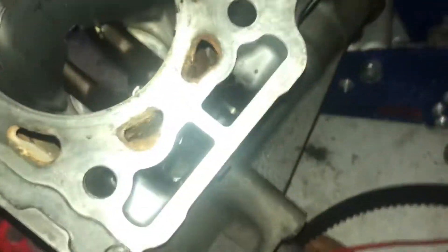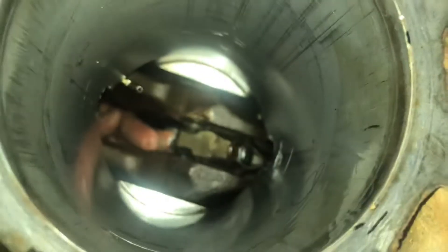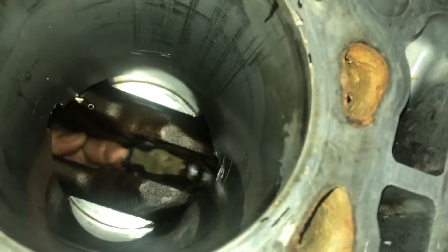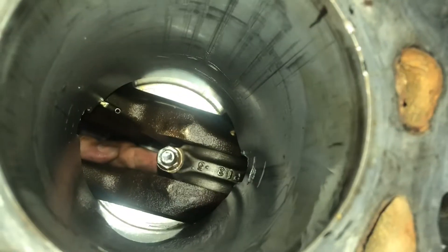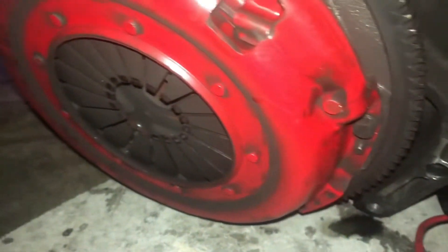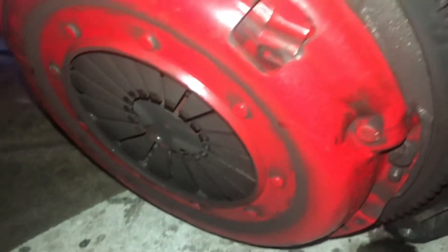Everything that we did is still intact. The bottom of the rod is still attached. Our bolts are torqued down, they're good. The crank, main studs — all that's perfect. Our eBay clutch that wasn't letting us shift — the pressure plate fingers are dipped in, it's wavy, it's not happy. So, eBay pressure plate, eBay clutch — that is out.